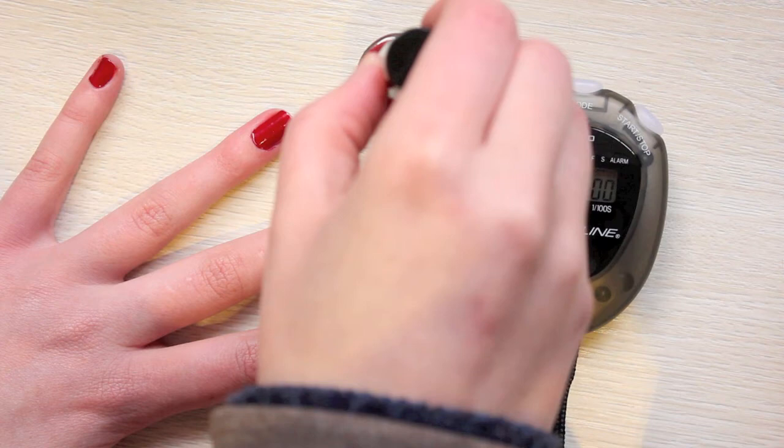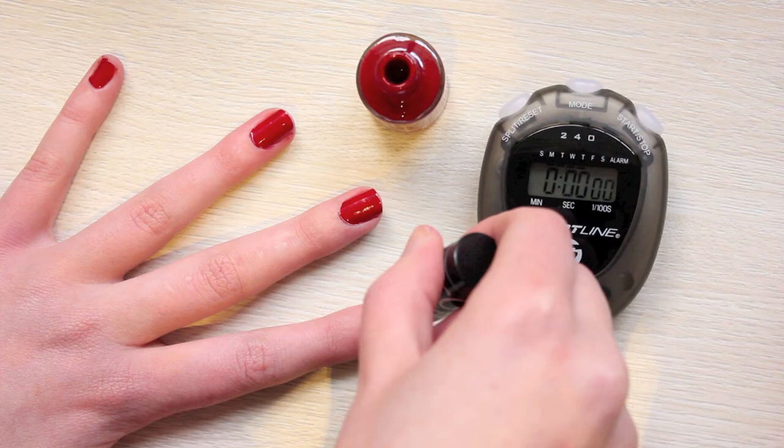Rimmel sent us some of their new polishes for us to try out and as you can see, we are really putting them to the test. In total, Rimmel has released 60 shades from their 60 Seconds range. We got sent a bunch of different colors — some classics, pastels, nudes, and a few vibrant shades.